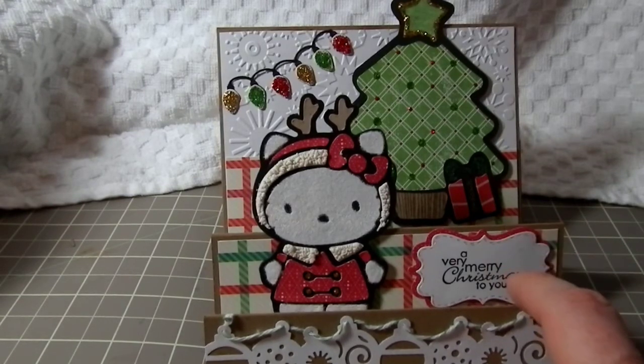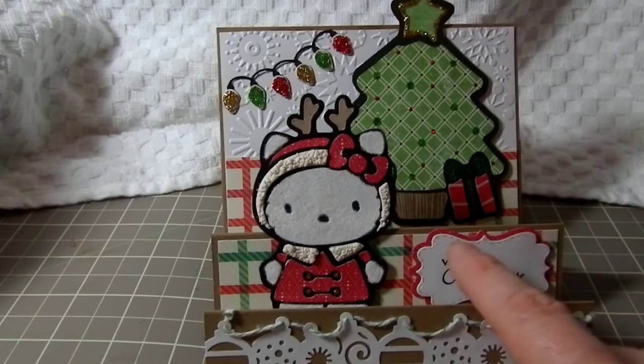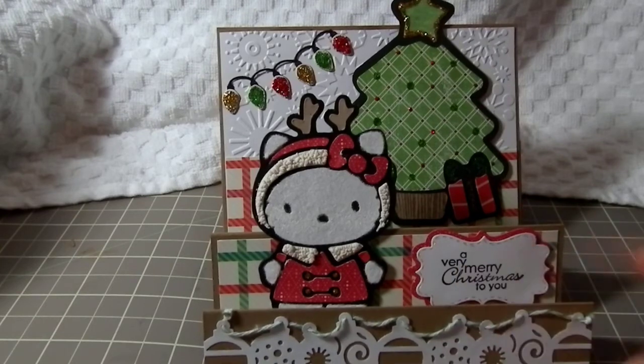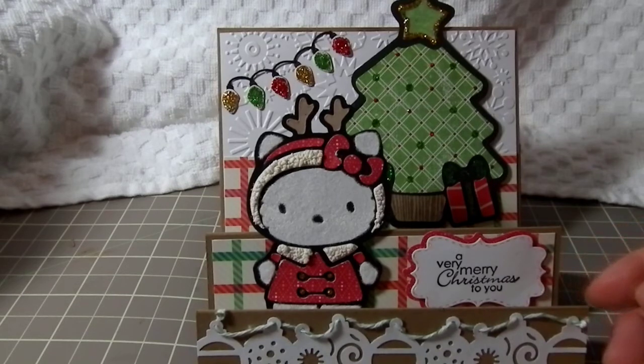Over here I used my Creative Times dies — the stitched layer and then the smaller layer — and then I used a Stampin' Up stamp that says 'A Very Merry Christmas to You.'